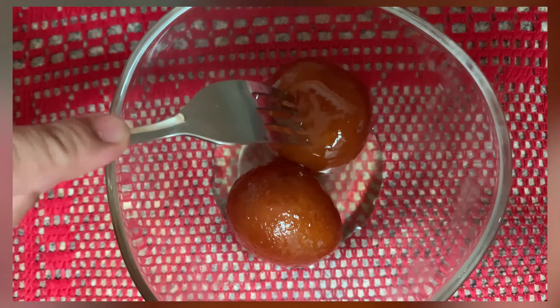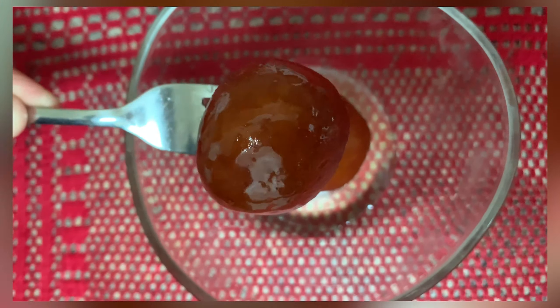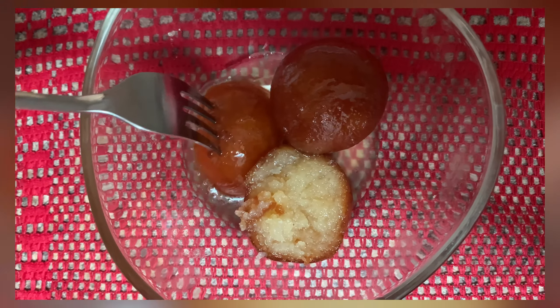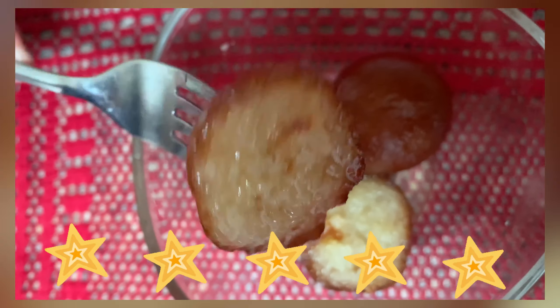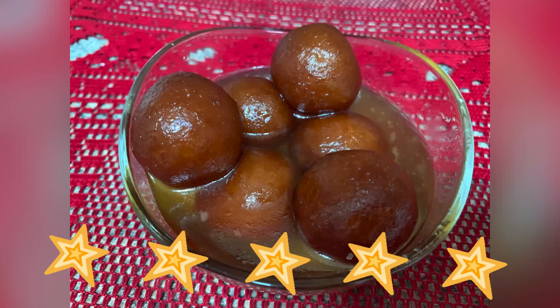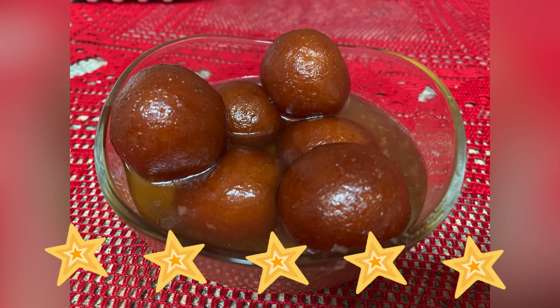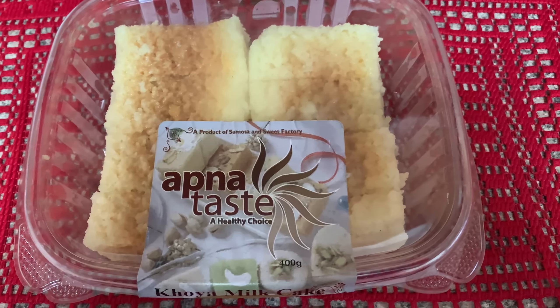I thawed this overnight as per instructions, and then placed the tray in the microwave for 30 seconds. Look how juicy and nice they are looking — they are well coated with sugar syrup. The sugar syrup is extremely sweet in taste and the gulab jamuns are soft and juicy. I would like to give five stars to this Apna Test gulab jamun. Please do try and let me know!